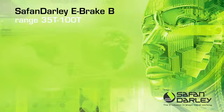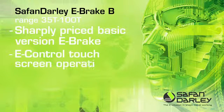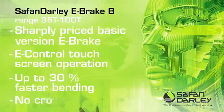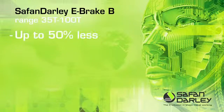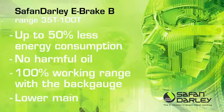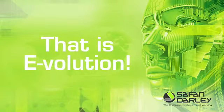Safan Dali e-brake B: 35 tonnes to 100 tonnes. Sharply priced basic version e-brake. E-Control touch screen operation. Up to 30% faster bending. No crowning. Up to 50% less energy consumption. No harmful oil. 100% working range with the back gauge. Lower maintenance costs. That is evolution.